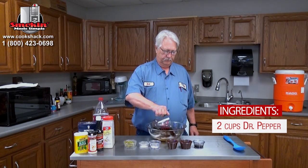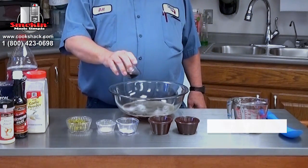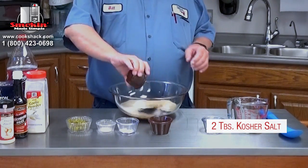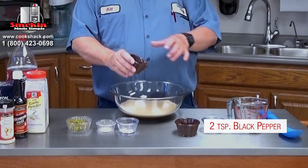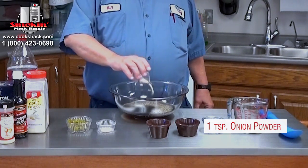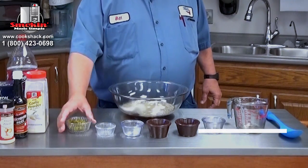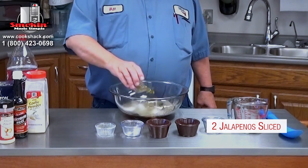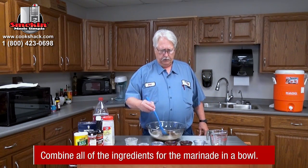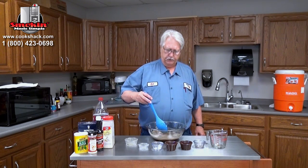Then we add some Worcestershire sauce, salt, pepper, onion powder, garlic powder, and I've got about that much diced jalapeño. Just stir that up really good. This will be our marinade.